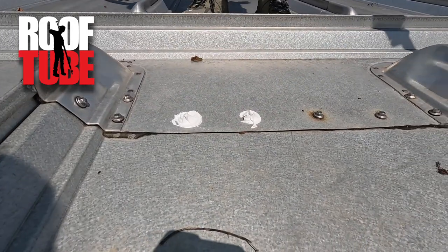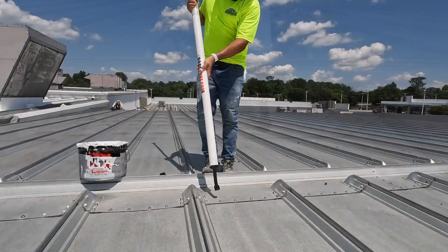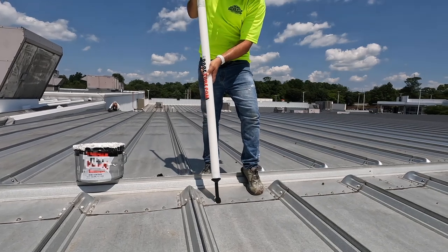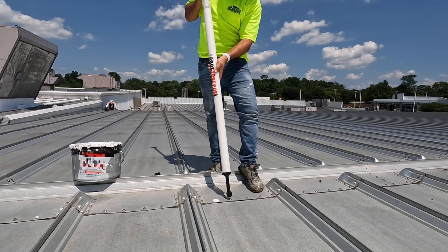So if that happens, no big deal. Just come back — sometimes you don't even need more product, just reset the tip over it. I'm going to put this right over top, put a little bit of pressure down until I see it coming up, and then pull straight up.